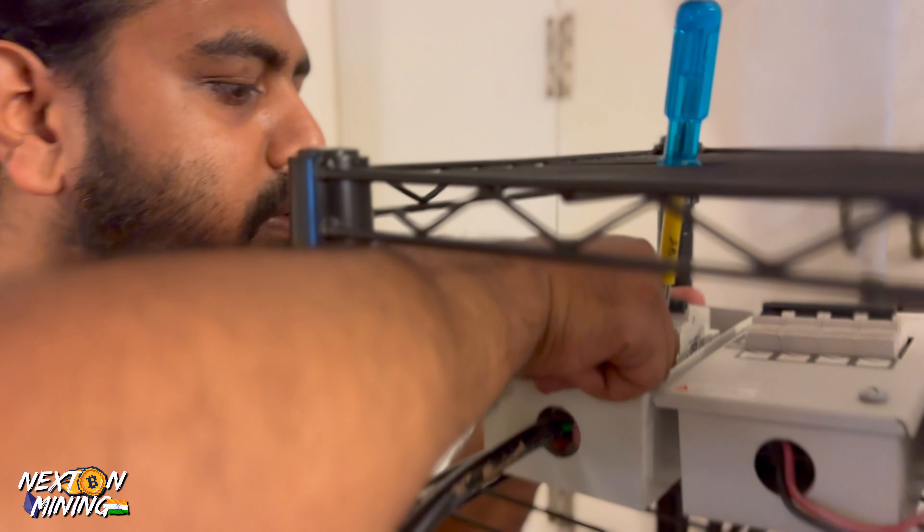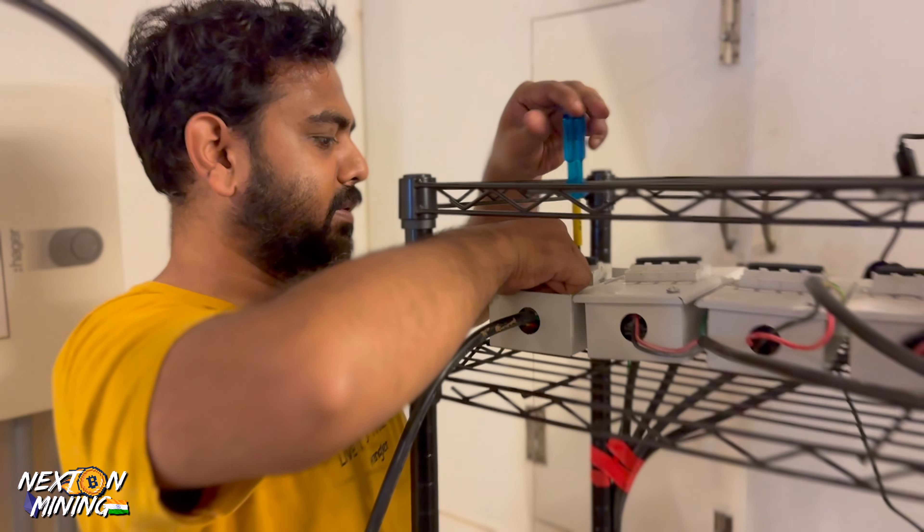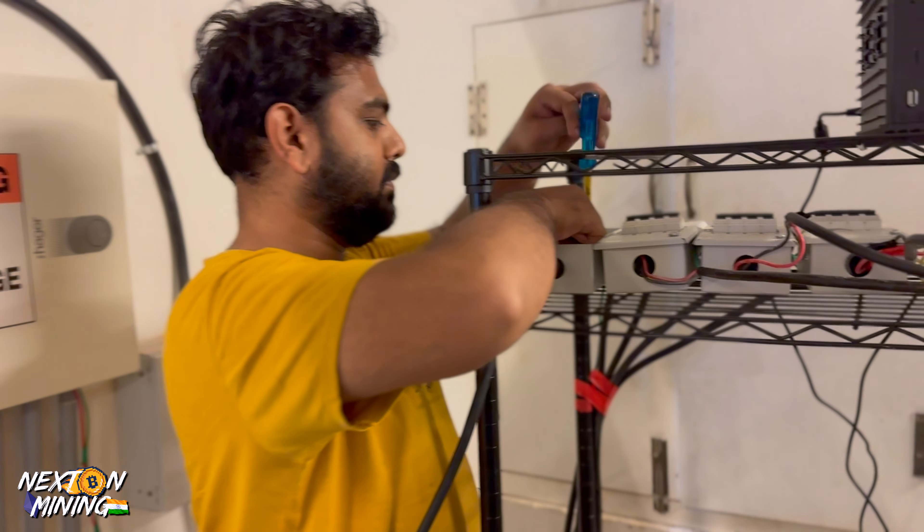We don't sleep at night because today we have a target. This is a Wattsminer Hydro finally running solo. The market is going crazy, so why not?